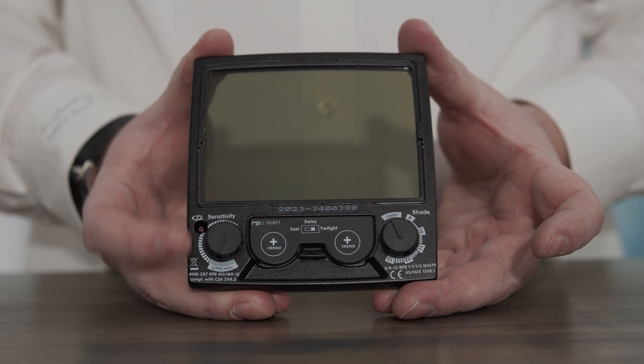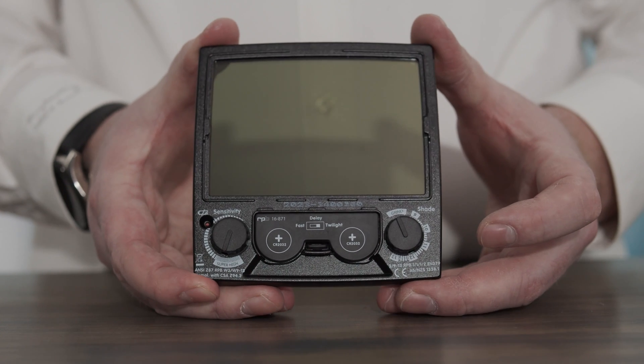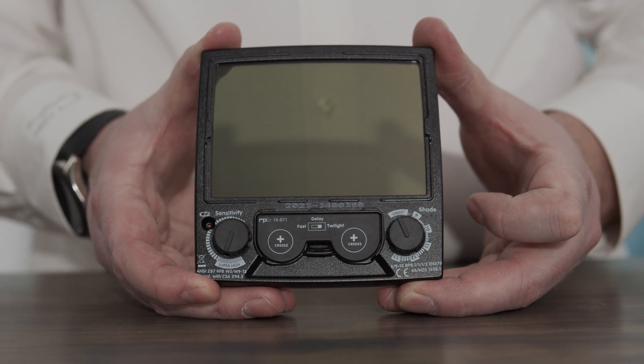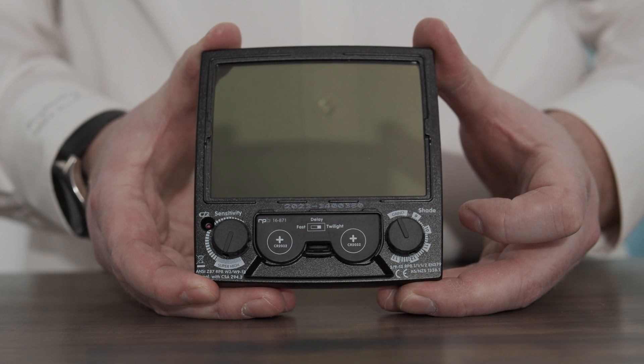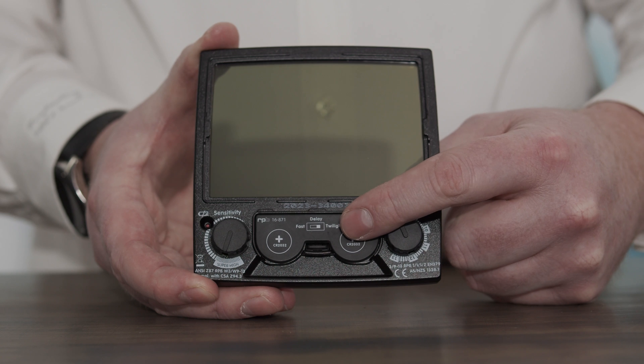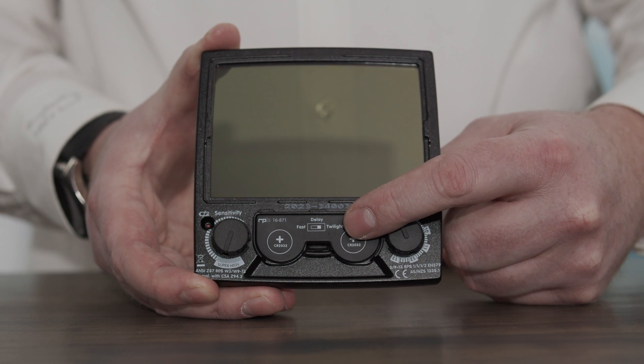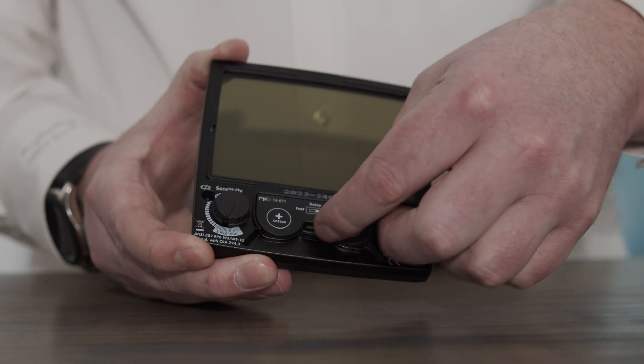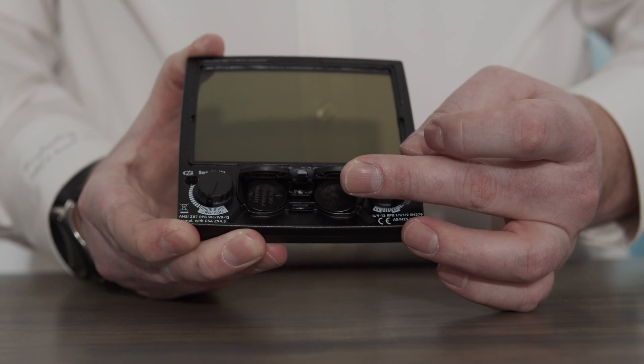You've also got the sensitivity adjustment that can adjust how sensitive this lens is to the light that it's reacting to. You've also got an automatic delay function that can either be turned on or off with the little switch that is inside the battery compartment.